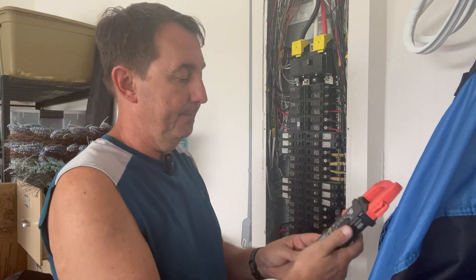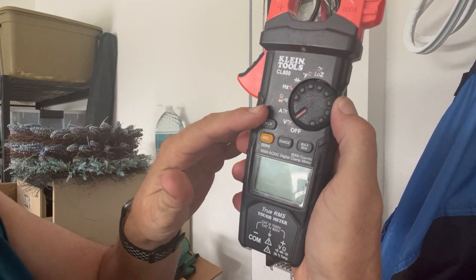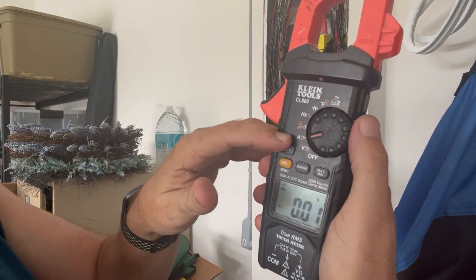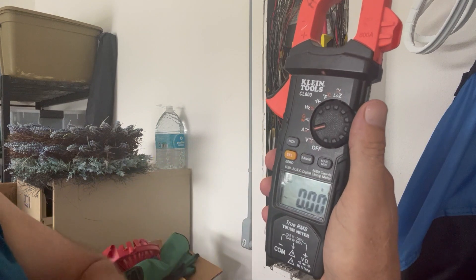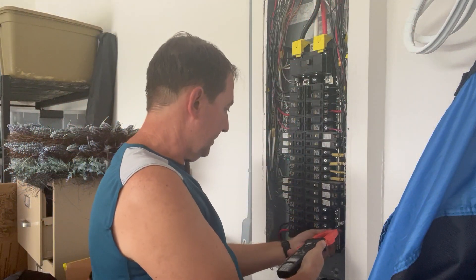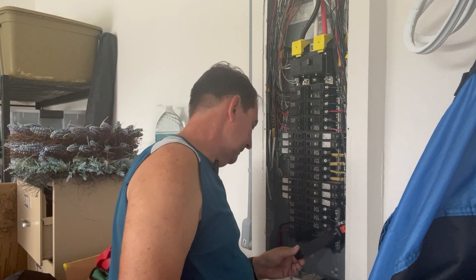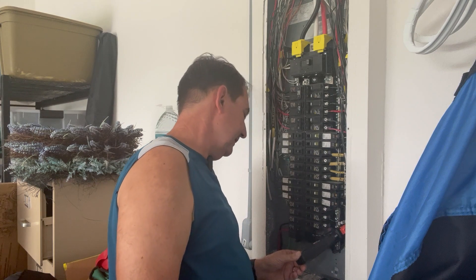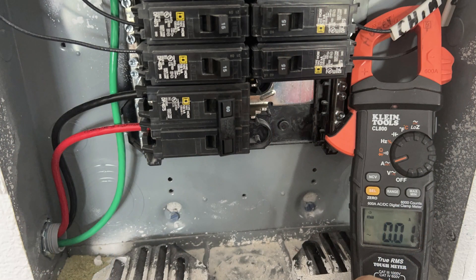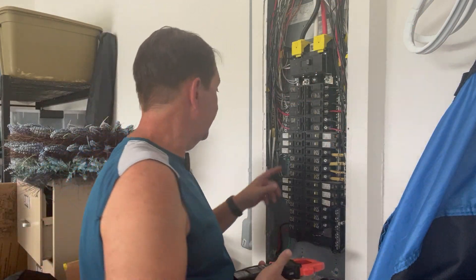Let's see what's going on in some of these circuits. I'm going to take my amp clamp — there's a setting on here. It shows amps with a wavy sign — that's AC — and there's a flat line, which is DC. We want AC. So I want to put it on, let's say this first one, a 15 amp. I want to put it in here, and literally this one is pulling 0.01 amps, given there's nobody home. But something has to be running here — you got a fridge, you got other things.